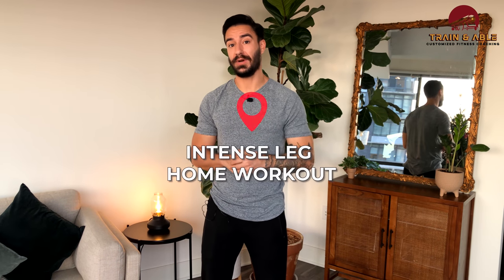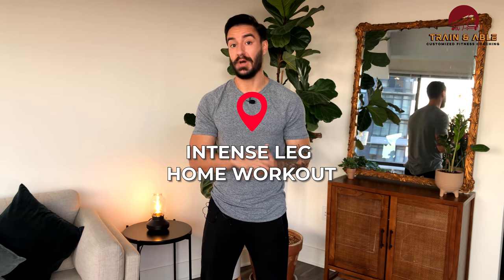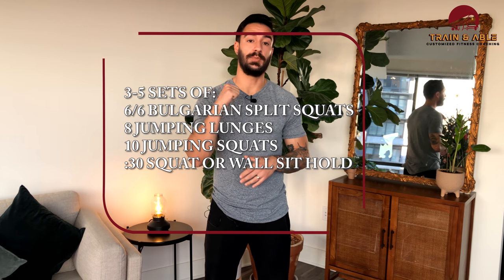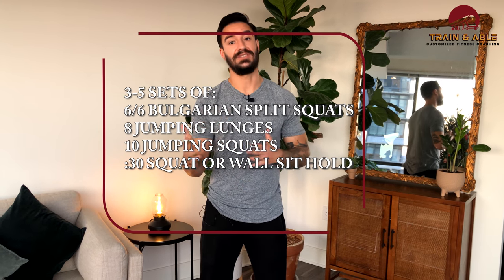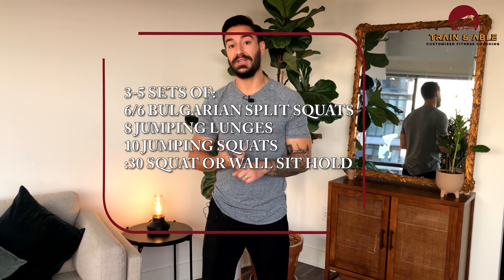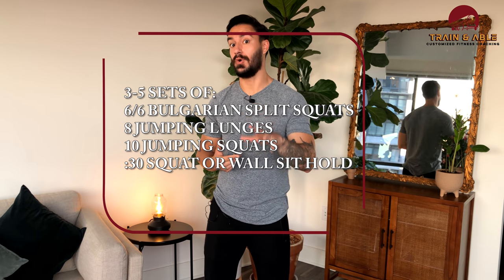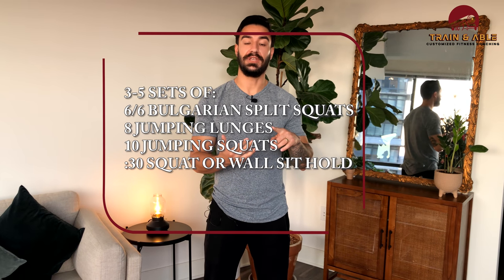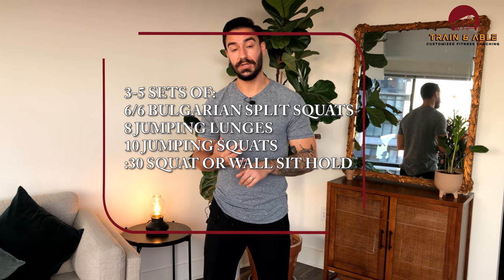This is going to be an intense leg workout that you can do at home. You can choose how many sets you want to do today, but we're advising three to five sets. In each set you're going to do six Bulgarian split squats each side, then eight jumping lunges total, then ten jumping squats.